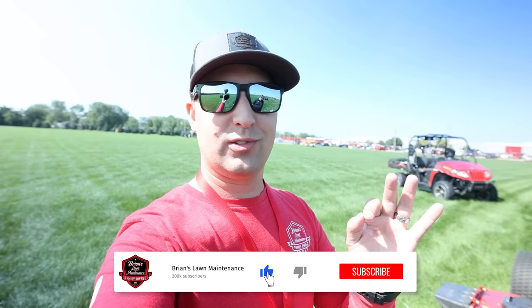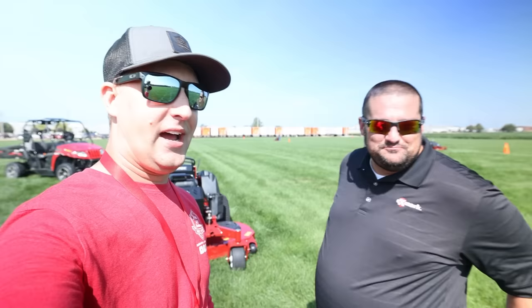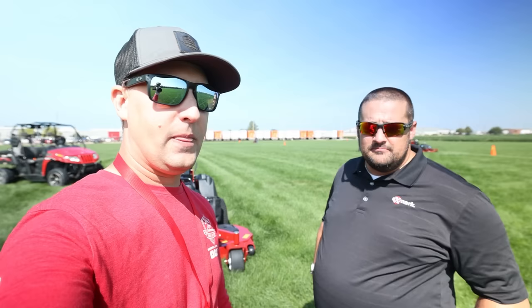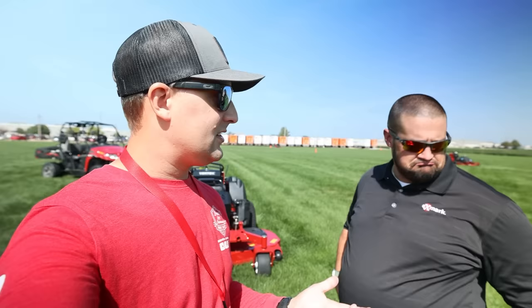Hey, what's going on guys, Brian here from Brian's All Maintenance. Really excited about this product reveal — a little exclusive here hanging with the Exmark folks. Jonathan Ganari in the flesh! We're out here on a beautiful 82-degree day in Beatrice, Nebraska at Exmark Manufacturing, doing some outdoor field testing and a plant tour walkthrough. They brought a couple people in and I'm super grateful for that opportunity.